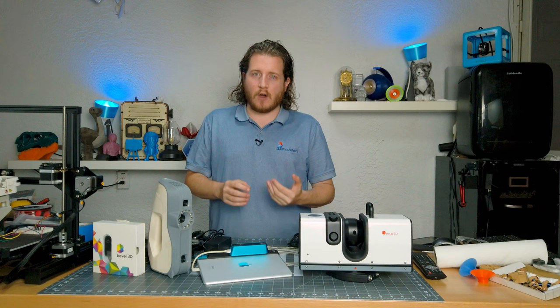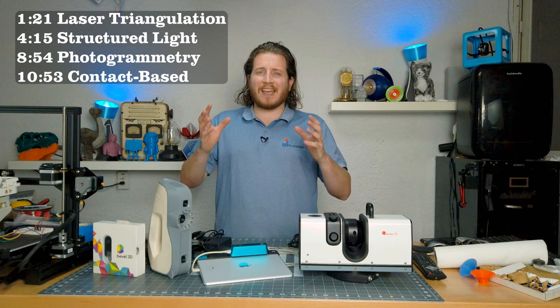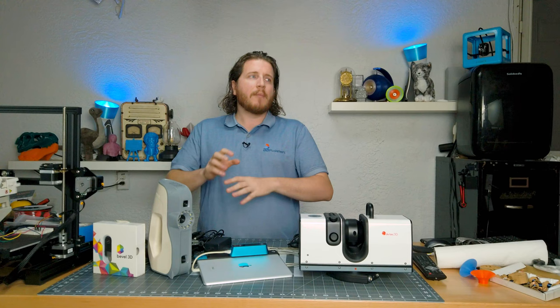There are a few main types of 3D scanners out there. Among them include laser triangulation, structured light, photogrammetry, contact-based, and LiDAR, which is more specific around the laser pulse style of 3D scanning. There are others that exist in the fringe of each of those categories, but those are your main five categories of 3D scanners.